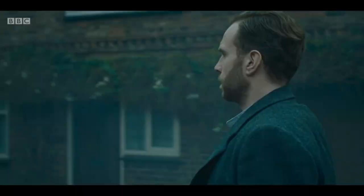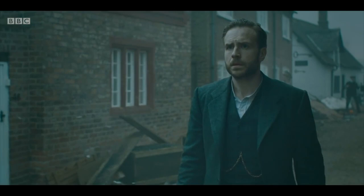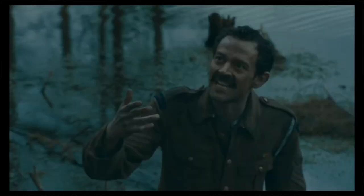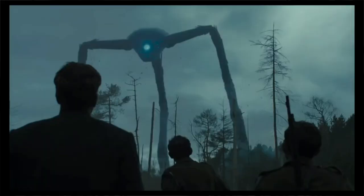The story takes place in the late 1890s and early 1900s, set vaguely around the time it was written, even though an exact date is never given. As far as human defenders go, we're not looking at tanks and airplanes — we're looking at artillery guns, infantry, and cavalry: the same weapons you'd see deployed just before the First World War.